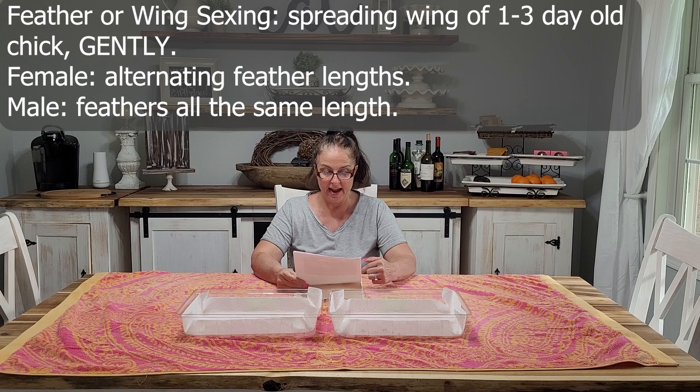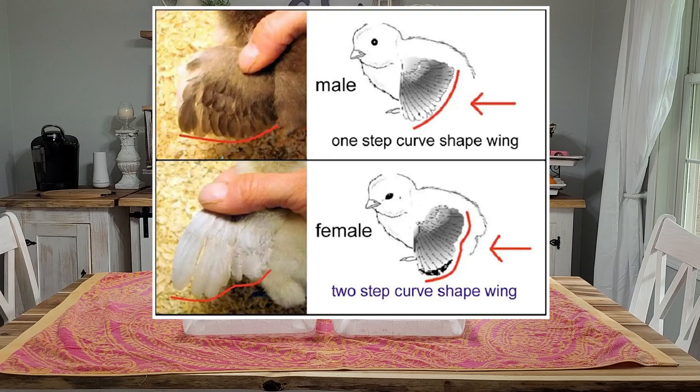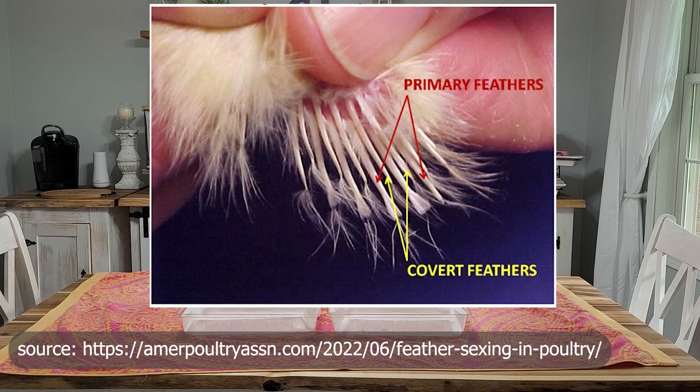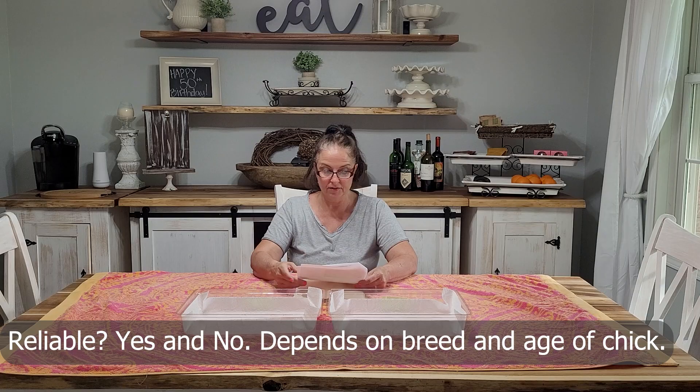The technique I plan on using is feather sexing, also called wing sexing. Basically what you do is take the baby chick, spread the wings, and if it's a female you will see alternating feathers of different lengths — one long, one short, and so forth. The male chicks' wing feathers are going to be all the same size, whereas the females will have the alternating feathers.